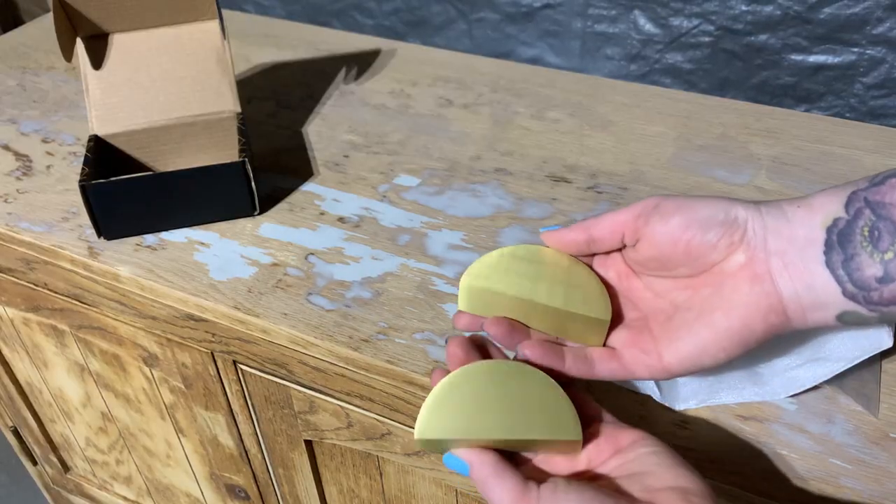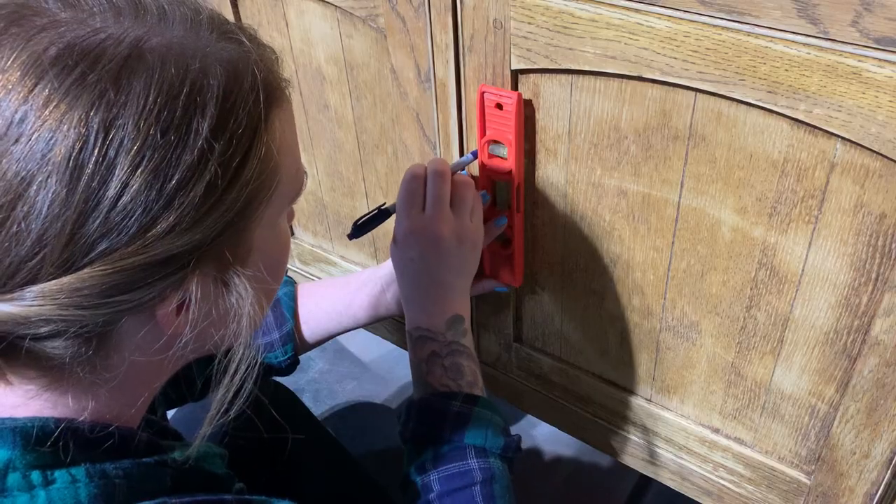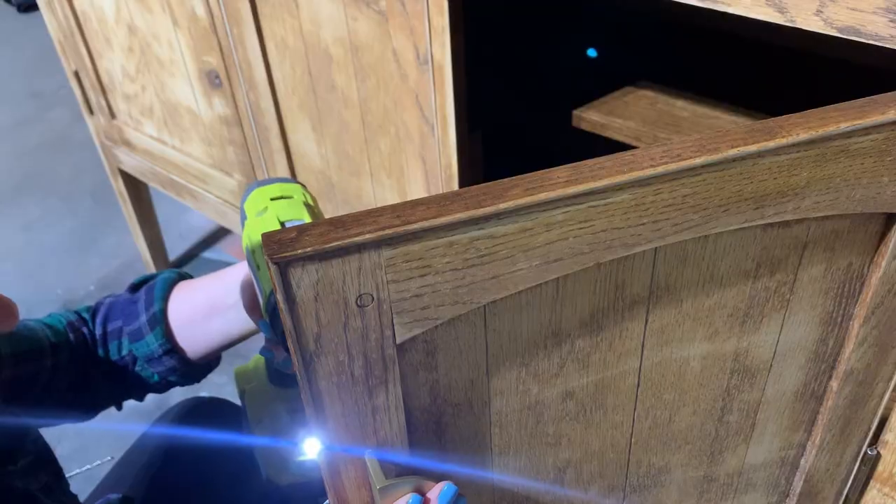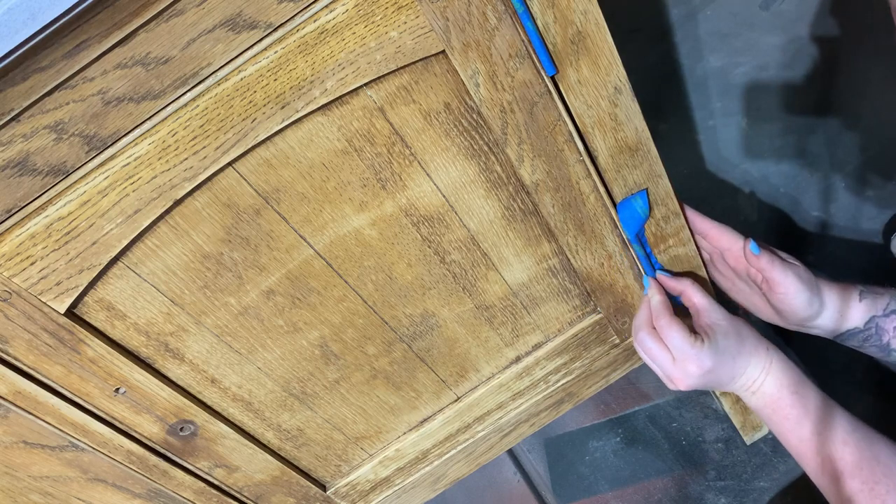The new hardware is here — I love it! I think this is going to look amazing with the bold summery color that I've chosen. I use the existing hardware holes as my guide and quickly drill new holes and test that everything is level.